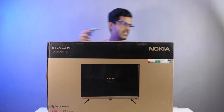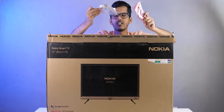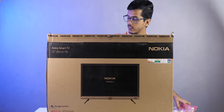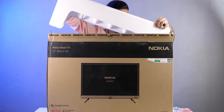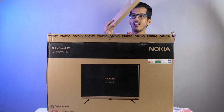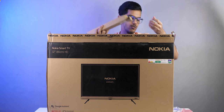Let me unbox the TV and see what we get inside the box. We have the tabletop mount here, and this is made out of metal at the price tag of 13,000 rupees — that's actually surprising. I was expecting a plastic stand. On the left side, there's another box containing a wall mount, which makes it very easy to wall mount the TV.